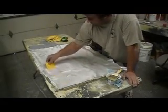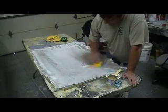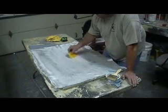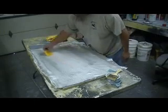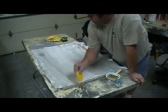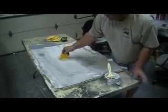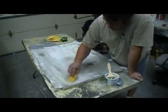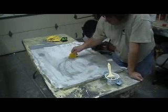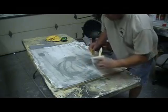Now I'm putting three layers of tooling cloth on this. I want this pretty firm, and I'm going to use the same stuff on the bottom of my hatches. I have to work this cloth in and get that resin really saturated. I don't want any air bubbles or pinholes.